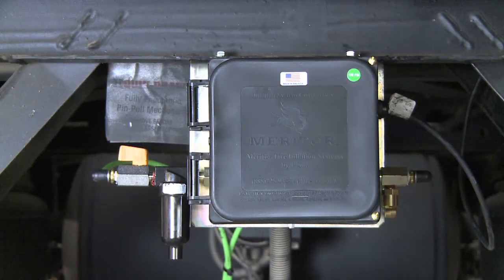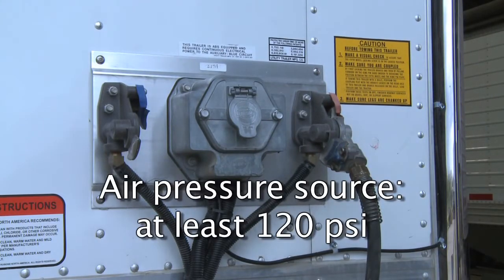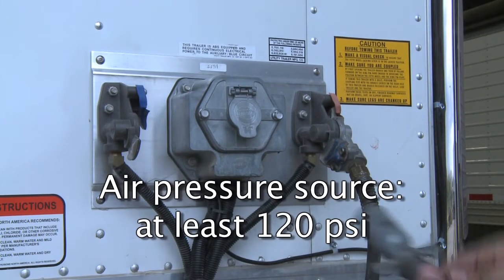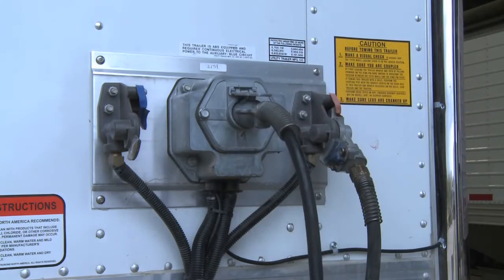When adjusting the control box, PSI recommends the following procedures. First, connect an air pressure source capable of supplying at least 120 PSI to the trailer glad hand, and also connect an electrical source to the front of the trailer.